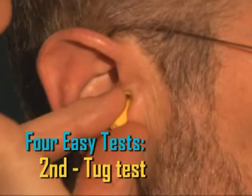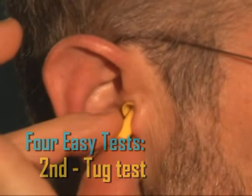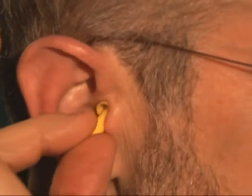The next two tests — the tug test and the pump test — rely on the fact that for a plug to be well fitted, it must make an airtight seal within the ear canal. So for example, if you try and remove the plug by gently tugging on it, you will notice that there is resistance, as if you were trying to remove a stopper from a bottle.